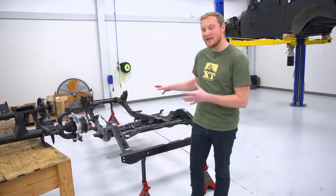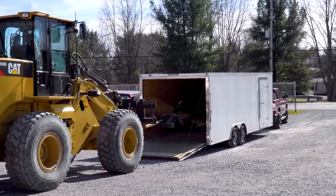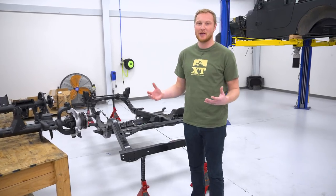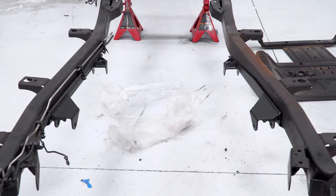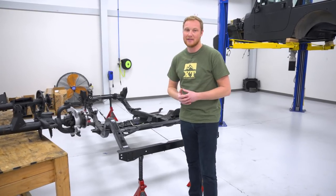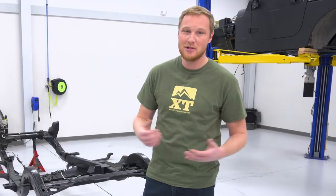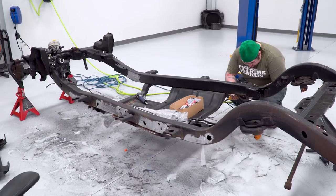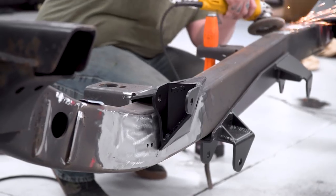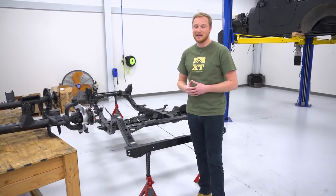We got the new frame back for EJ's Jeep. We actually sent a couple of our guys all the way out to Ohio to pick this up themselves so we could get it back and start working on it. This one is in so much better condition than the old one — no rust on it — and it's going to ensure that EJ can roll down the road being safe and have a Jeep that's going to last him a good long time. A couple of the brackets for the new lift have already been welded onto this new frame.